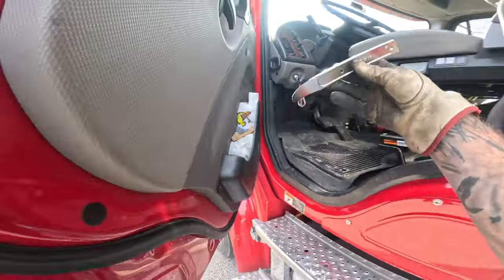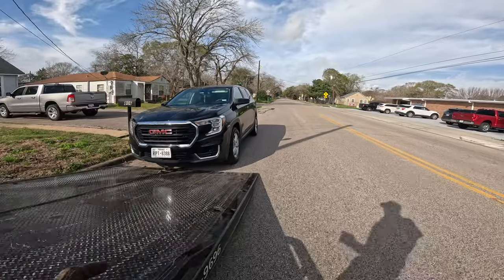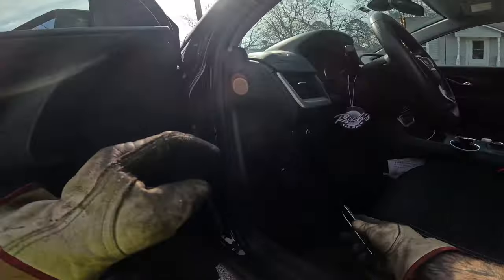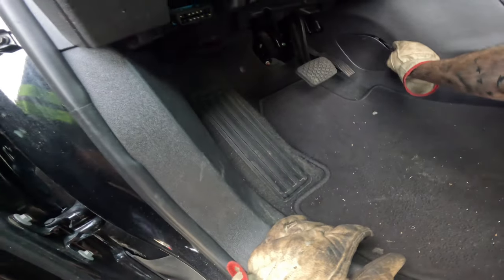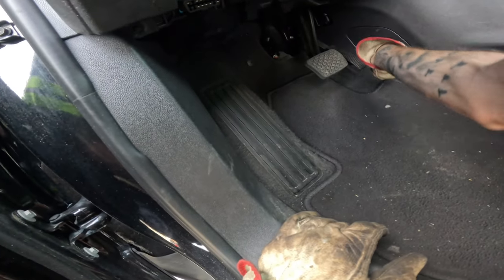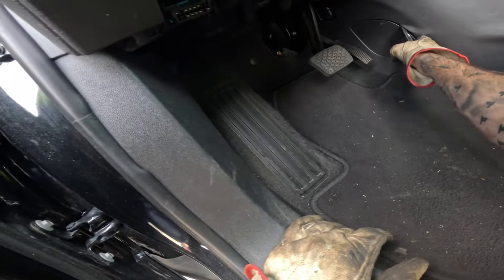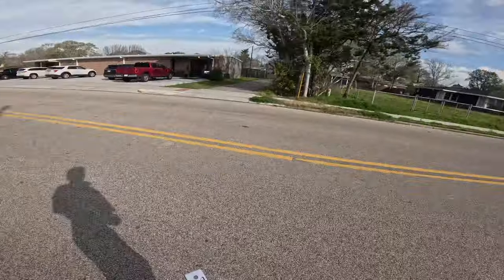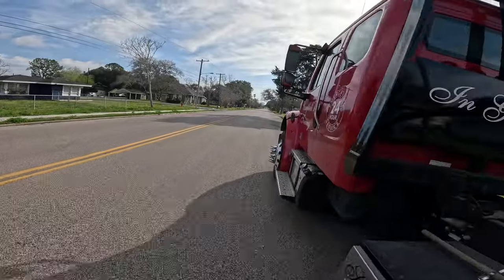I'm going to grab my little trim tool here and pop this little trim off while we don't have any traffic coming. And there's nothing back there. Normally there's supposed to be a shift lock release there — that's nothing more than a little access panel for where it normally is or used to be.